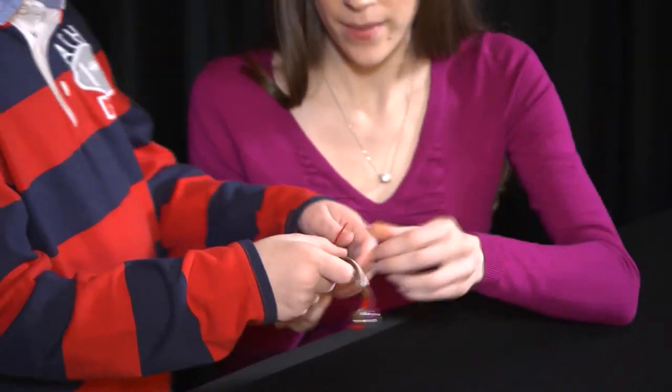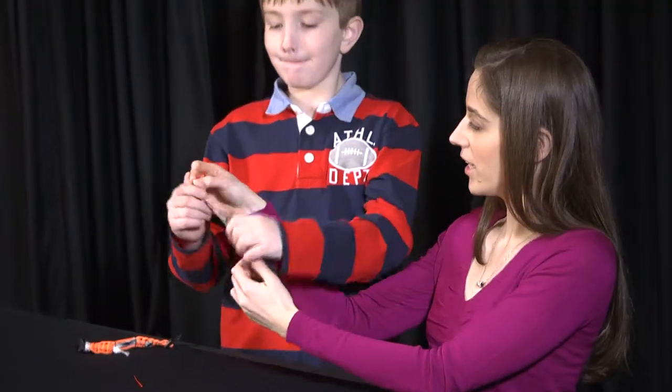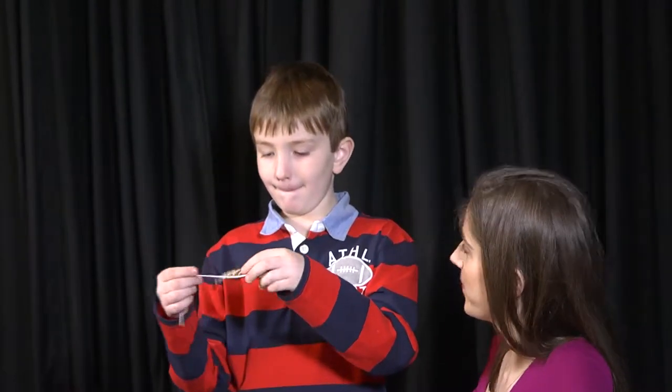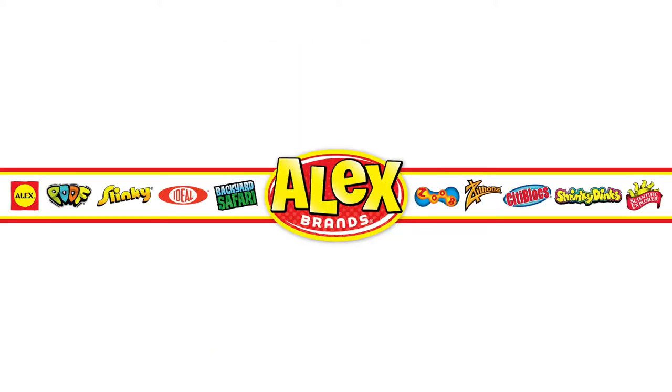Easy to do, great to wear. These simple crafts will be a great addition to your sports fan's collection. Sporty Cuffs are recommended for ages 8 and up. Alex Toys are part of the Alex Brands family.